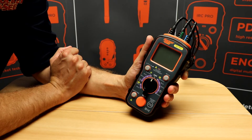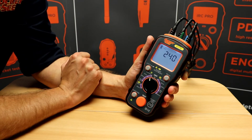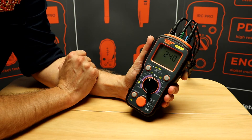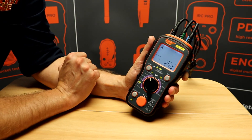The Socket&C RCD Pro will test the most commonly used Type A and Type AC RCDs. In this case we're going to be checking a 30mA Type A RCD, so I'll switch it to the auto test. The display shows us that we're connected to the mains and displays the voltage. If I press the test button it will go through the auto test sequence.